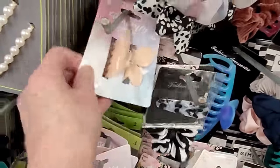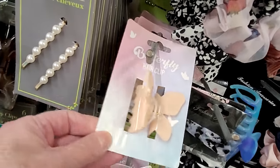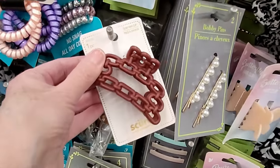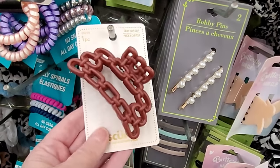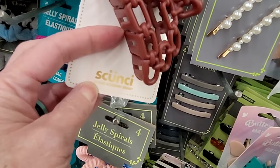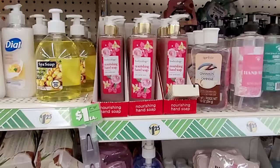Look at this butterfly hair clip in turquoise-y blue, and this one is more of a soft pink. This is a really substantial, well-made feeling hair clip by Scoochie — name brand.